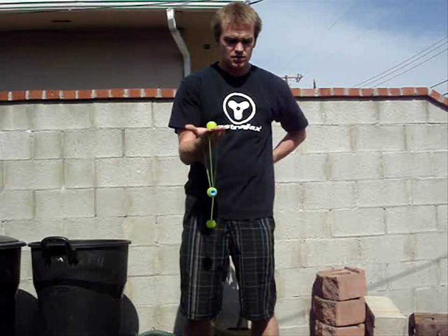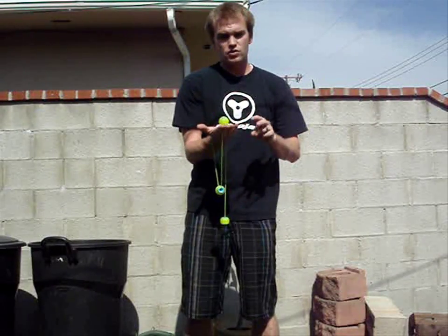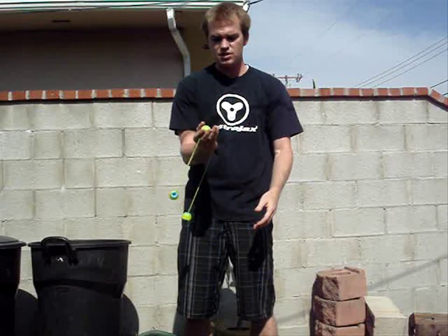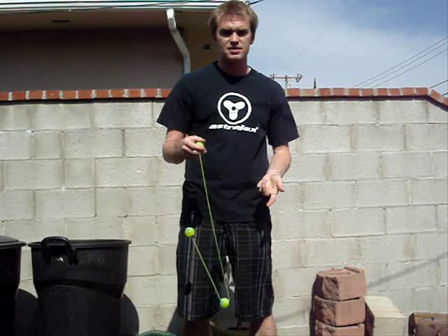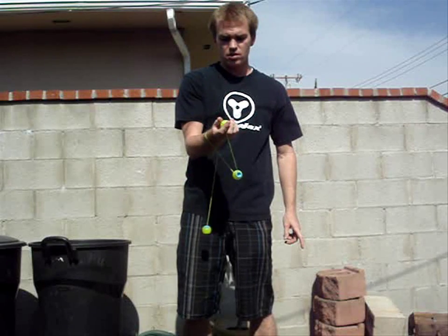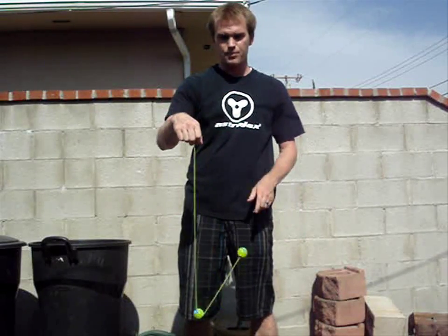Now what should happen is your palm should be facing up, so the string is coming down. In order to do the second part of the trick, which is to get the center ball to go up and over your wrist, you're going to swing the center ball until you get enough momentum. Then while turning your wrist over, you send the center ball back over your wrist and back into the orbit. So: end ball comes over the wrist, palm facing up, get some momentum, turn your wrist over and bring that center ball over.